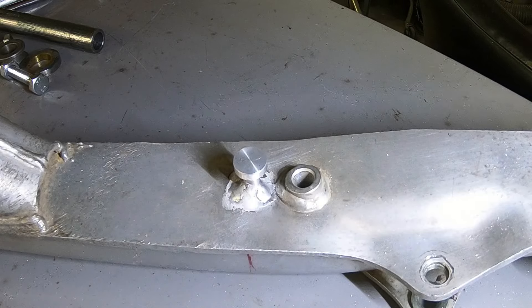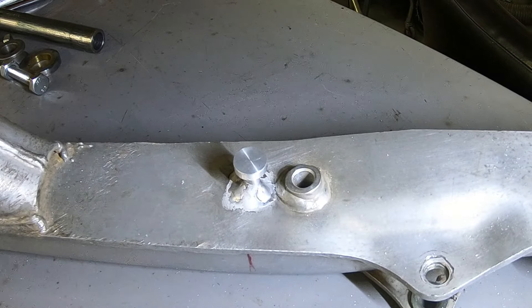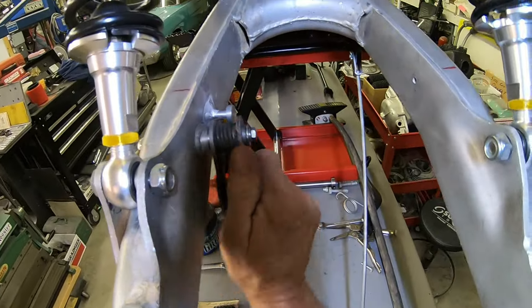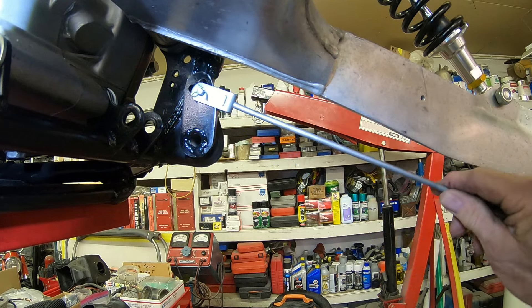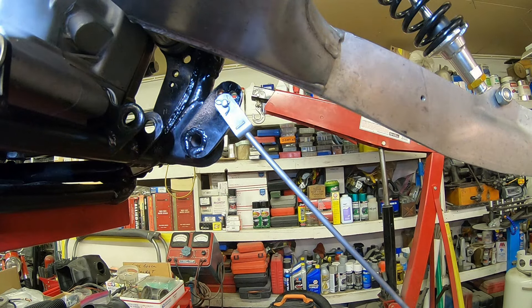We got it welded on and the placement seems right, so we'll try this as soon as it cools off. I'm sure that's exactly where it needs to go. We'll let it cool off, get it back on, and give it a shot. There's our tensioner — this is the piece I had to put in there that was broken — it just holds the spring. Got our cotter pin in, so we should be ready to rock and roll.